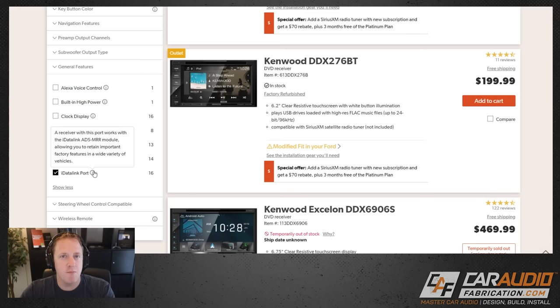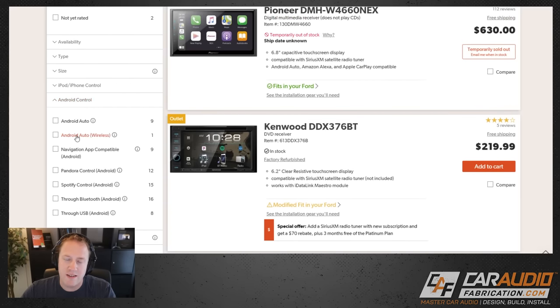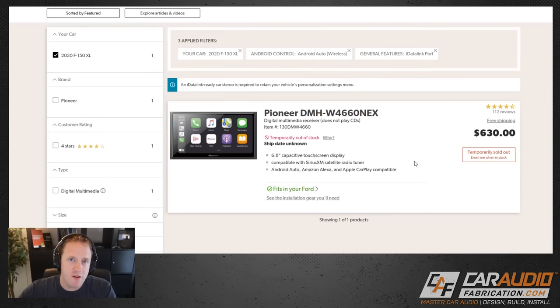This is important because we want to retain the data connection to the F-Series truck. From here you can pick other features important to you — in my case I definitely want wireless Android Auto. This narrows my selection down to one Pioneer model. I actually picked up this head unit a couple of months ago but as you can see it is temporarily sold out.